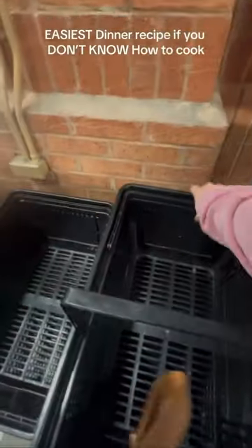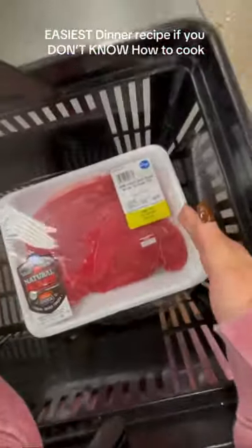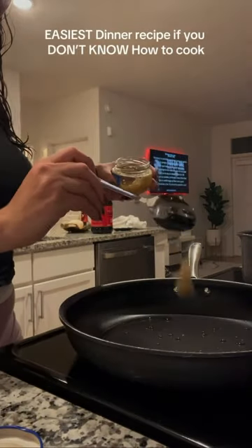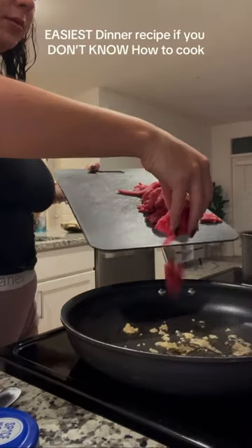Hi guys, let's make dinner together. If you don't know how to cook and you live on your own, let me just share with you the easiest dinner recipe because honestly I am not the best cook, but this is so good and honestly kind of healthy to me. Everything costs under $20, not including the seasonings — I already had it at home.